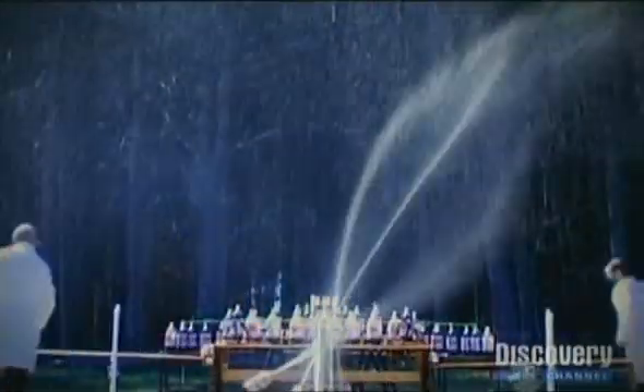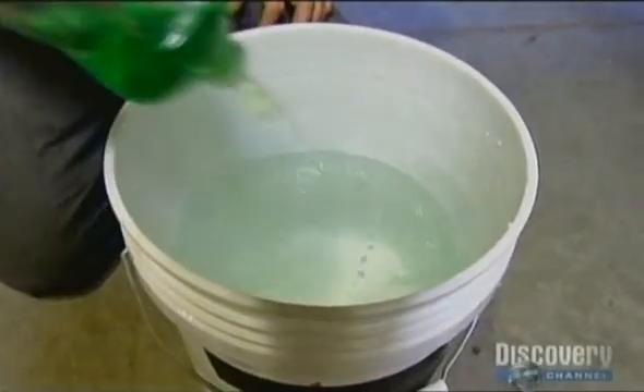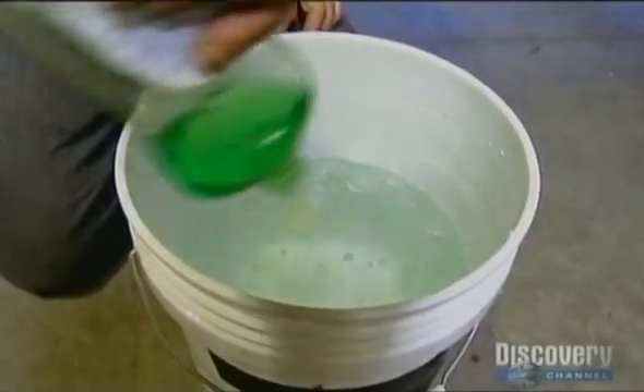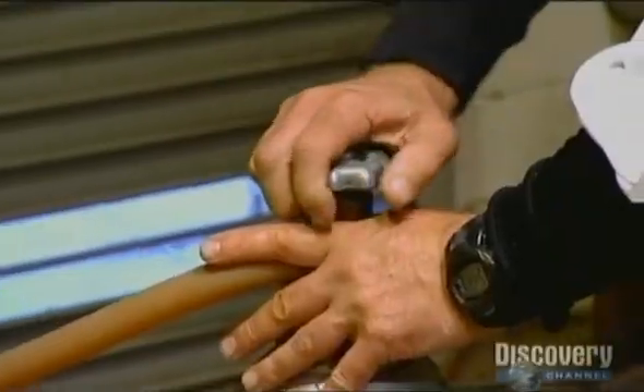Adam and Jamie have got explosion envy, and to soothe their egos, they're going to weave some homemade magic of their own. First out of the blocks is Adam, and he's intending to set the world wide web alight with a towering inferno of soapy water.